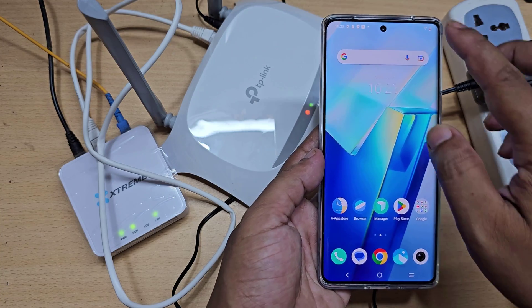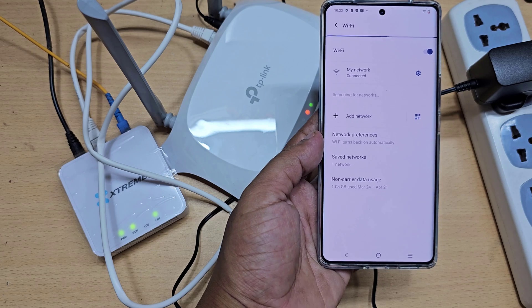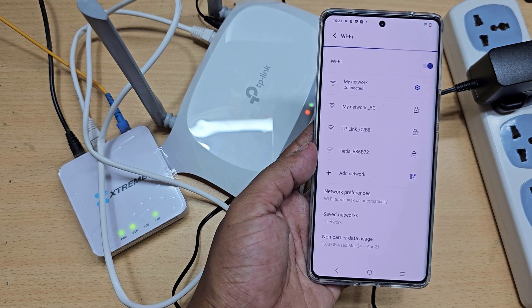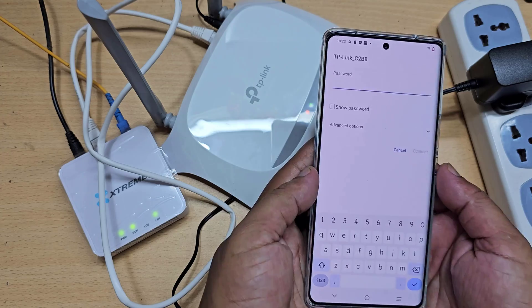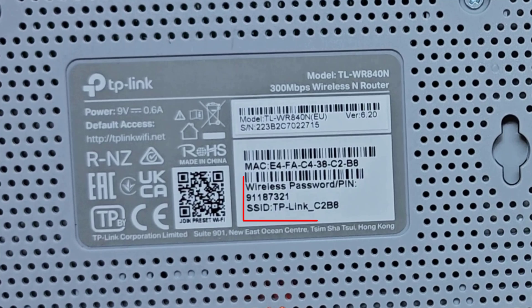Now go to mobile and connect your mobile to your TP-Link router network. This is your router's Wi-Fi name and password.